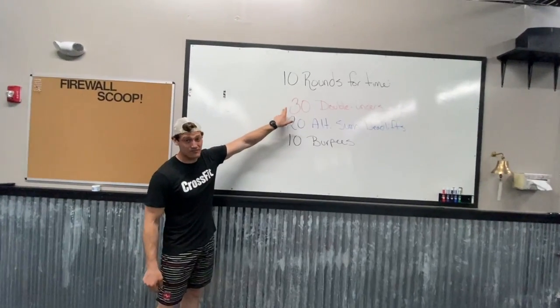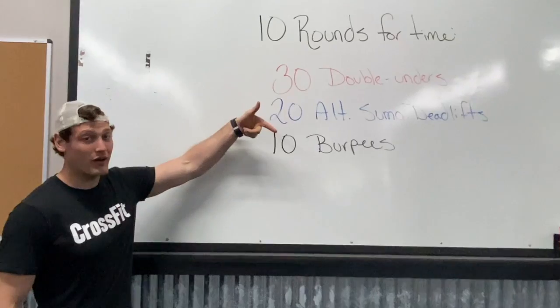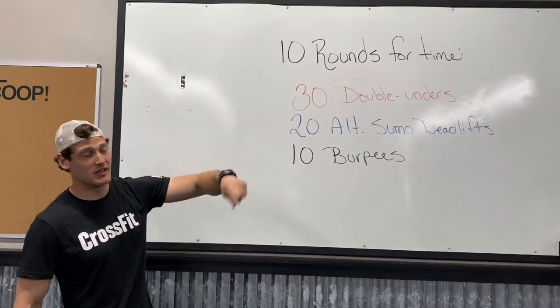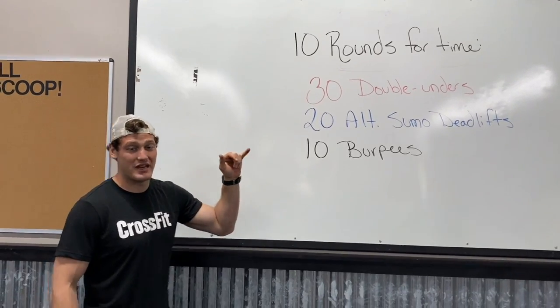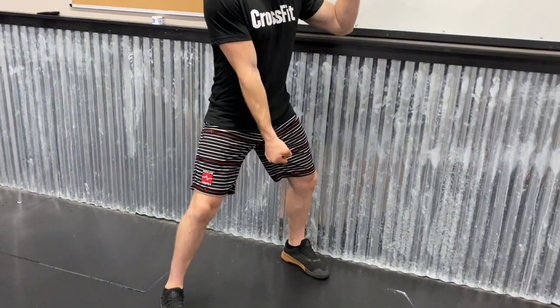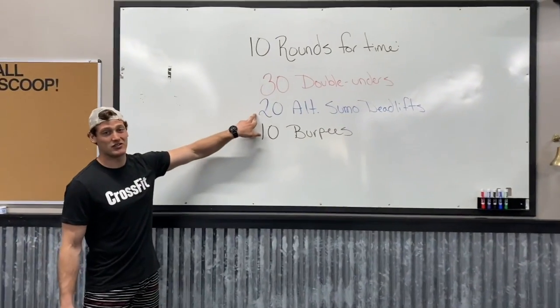Starting out, you either have 30 double unders, 60 single unders, or 30 jumps over your dumbbell. Then you're going into 20 alternating sumo deadlifts with that nice wide stance, dumbbell in one hand, all the way to the ground, standing, and you got to switch each time till you get 10 each arm.